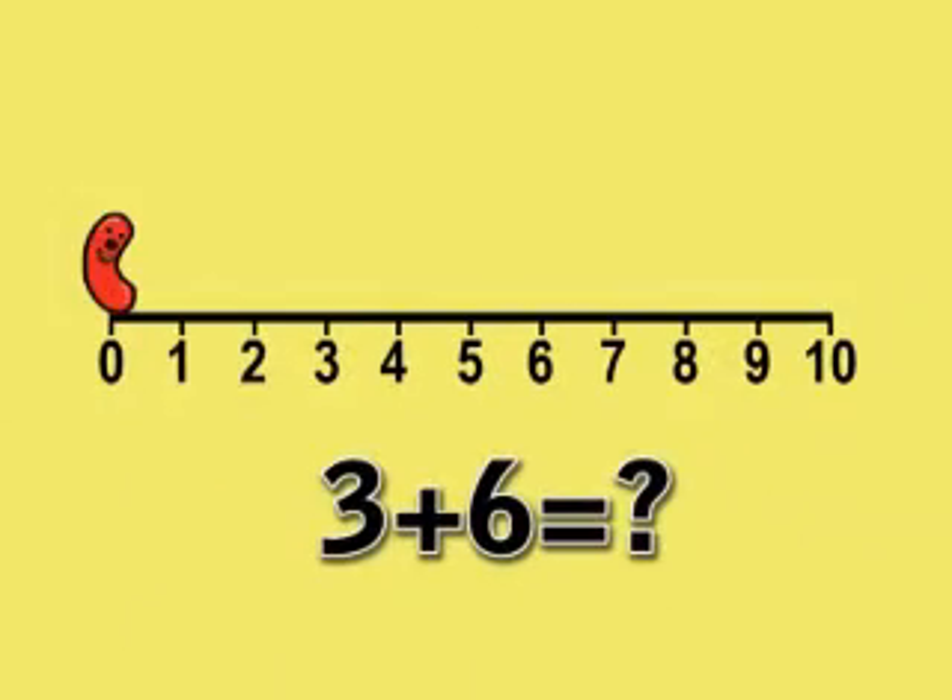Start at 0 and jump 3 spaces along the number line. Now jump 6 more spaces, because it's plus 6.